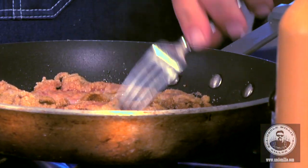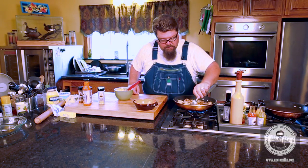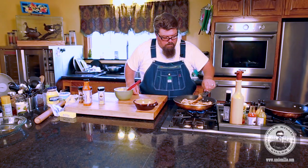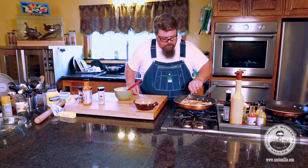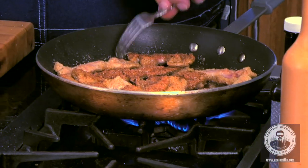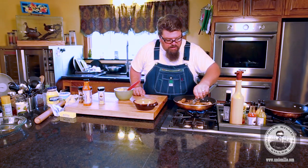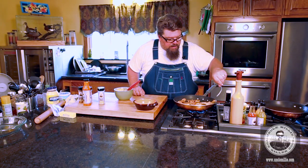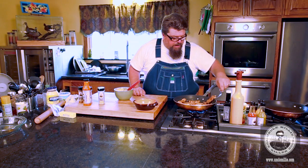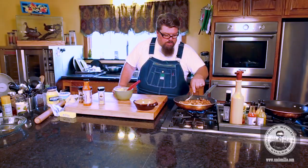Look at that - golden brown, beautiful. Flip them. You can use tongs, whatever you're comfortable with - a lot of times I just like to use a fork. My wife gets a little testy when I run the fork in there because I'm using metal in the pan. And I say, if the pan won't hold up to it, then we'll get a different pan. Look how crisp those are - those are delish.